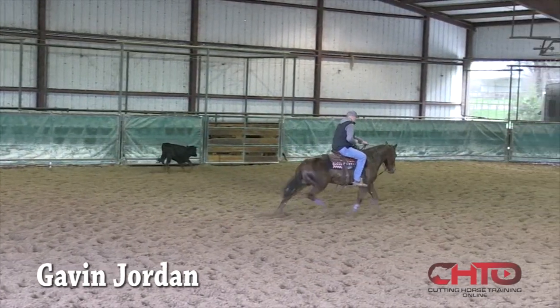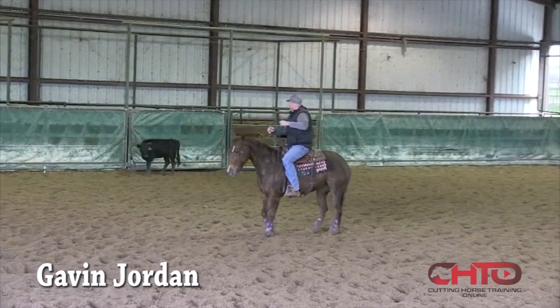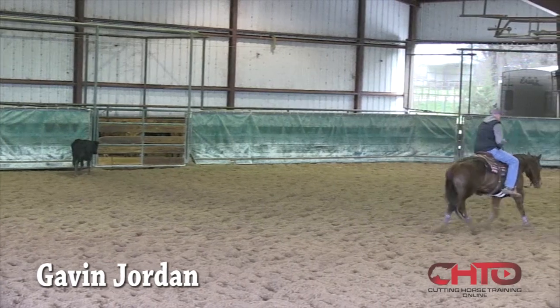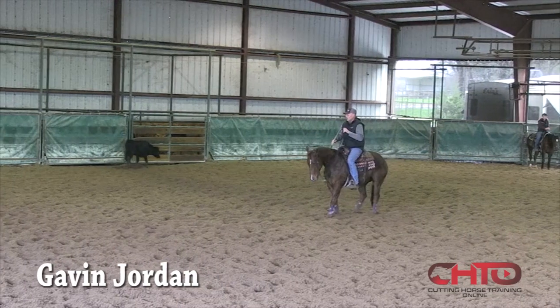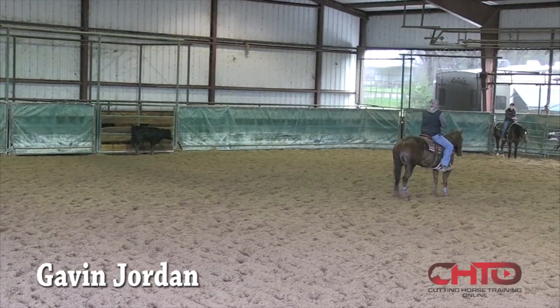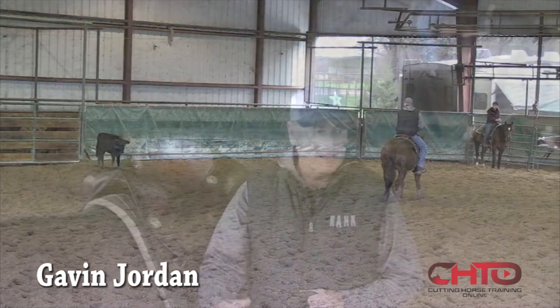That's the perfect example of what I want her to do right there. It's a bit scary turning one away from a cow, because it's the exact opposite to what you want her to do when you're cutting. But there you see how she just widens out real good. Now we'll go back to the cow — everything has to relate back to that cow. There she went to the right spot.